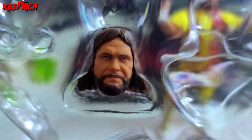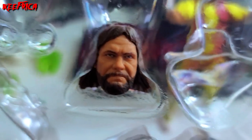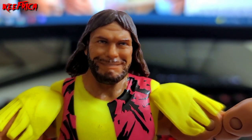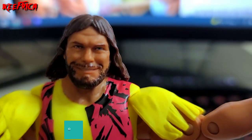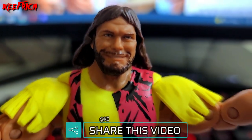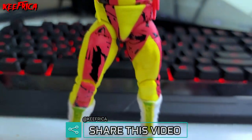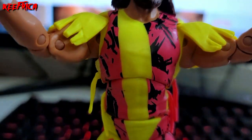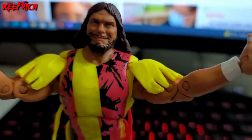Before I show you Macho Man, let me show you the alternate head that he comes with — a mean face — and then the head that's actually on him with that cheesy grin he always has. That's the one I'm gonna keep on him. This is the body he comes with: the pink, yellow, and black jumpsuit with a little bit of tassels.